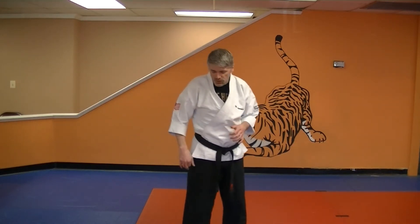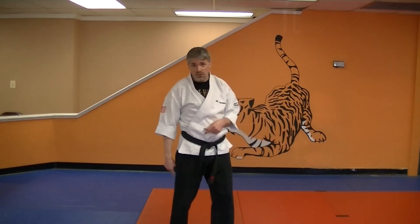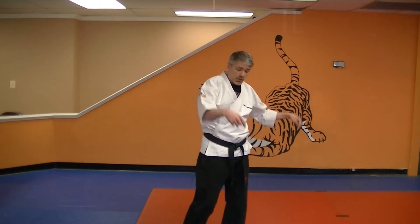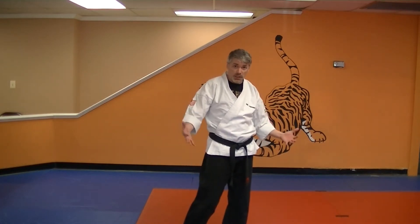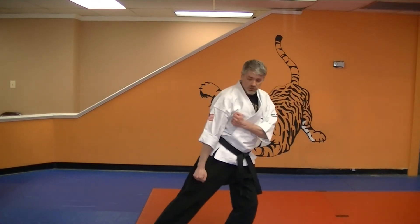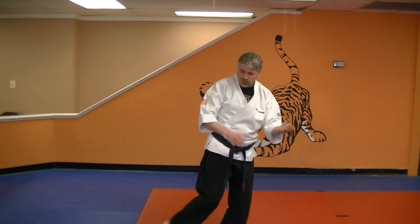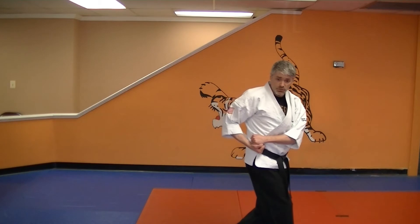A stomp is all your weight onto the bad guy. A stomp kick, you reserve enough weight onto your support foot to keep your balance. So both hands are going to go along the kicking leg. You're going to kick into it. From that, you're going to plant into a cup and saucer.